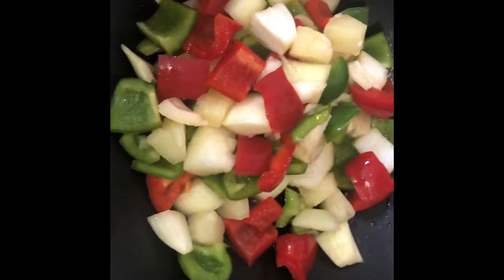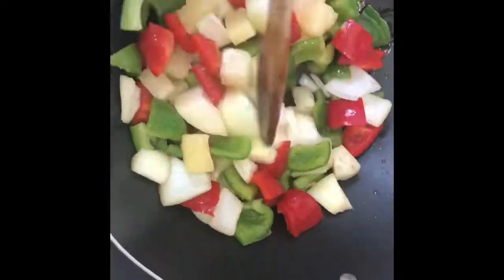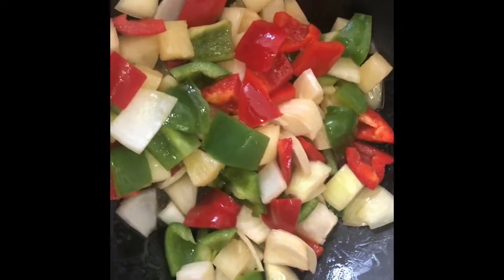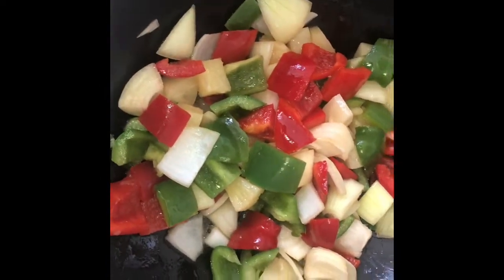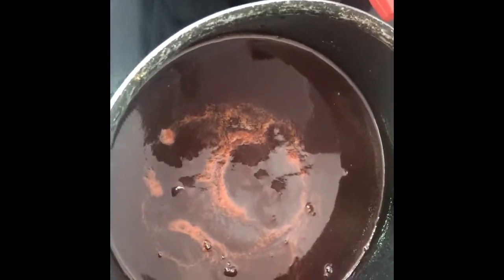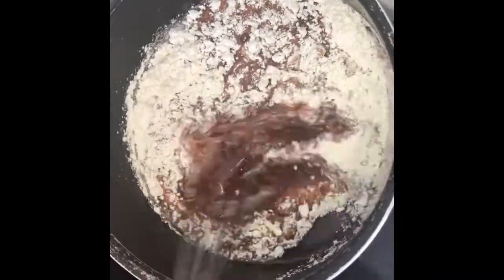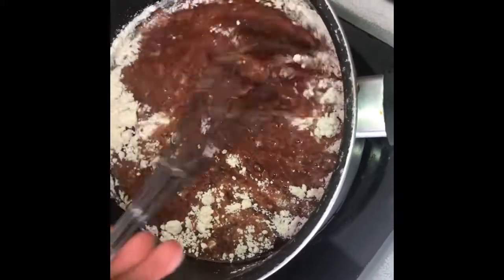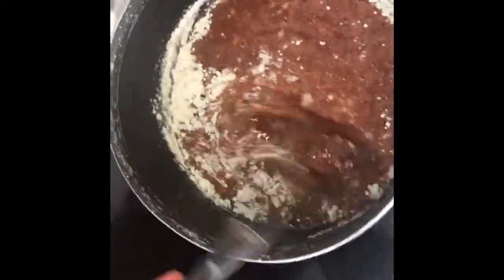Now you just want to fry your vegetables. We're going to let this fry for a couple of minutes and then add some flour to thicken out the sauce. I've added plain flour and I'm using a whisk just to whisk it in.